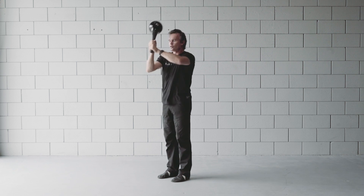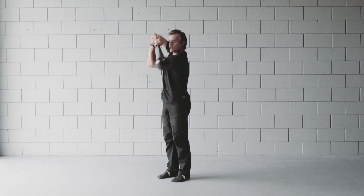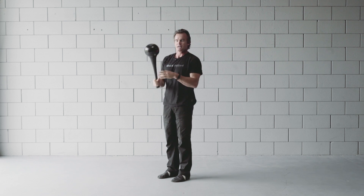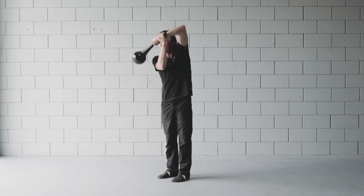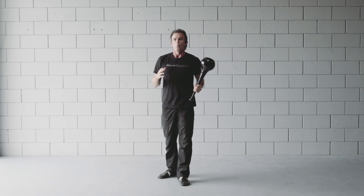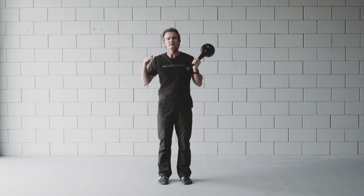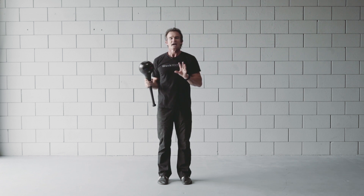You'll probably want to do about 10 repetitions, counting each side — 1, 2, 3, and so on up to 10, then get the other side up to 10 as well. Go nice and slow at first, really getting that rotation as you do the tilt. Watch your grip strength, wrist strength, forearm strength, shoulder mobility, and stability improve. That's our RMT Club Tilt and Turn.